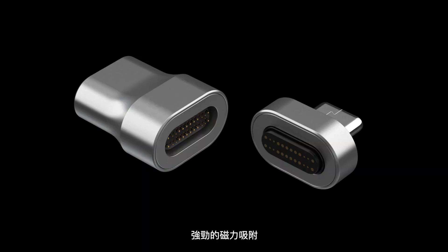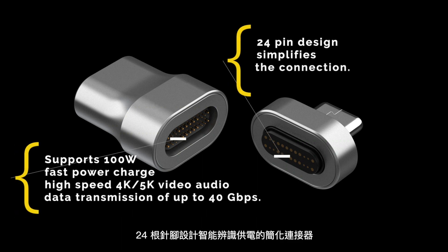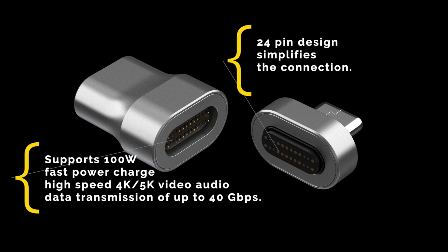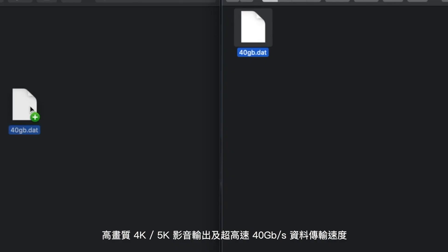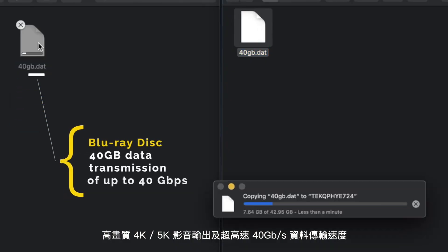Thunder Mag is compatible with all devices that have a USB-C connector. With strong magnetic absorption, a low-profile connector with a reversible 24-pin design simplifies the connection. It supports 100 watts of fast power charge and high-speed 4K and 5K video and audio data transmissions of up to 40 Gbps.